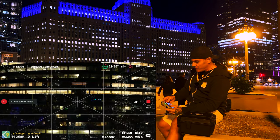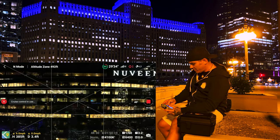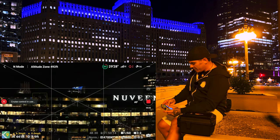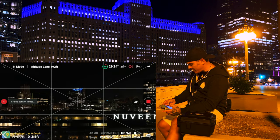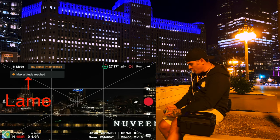I got that RC interference thing — that's not good. We do have legal airspace to fly up here. And boom — cruise control. If I want, I can hit X and I'm out of that.